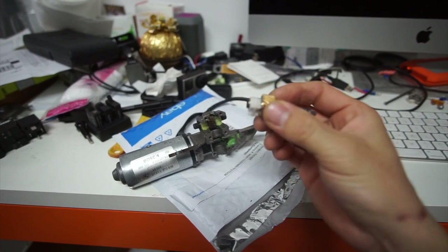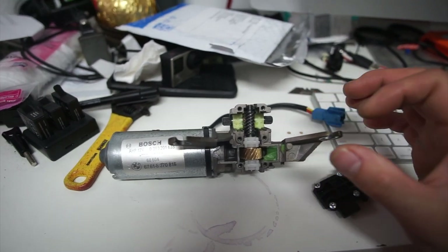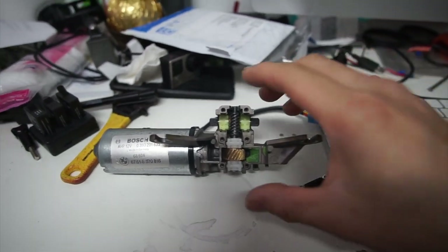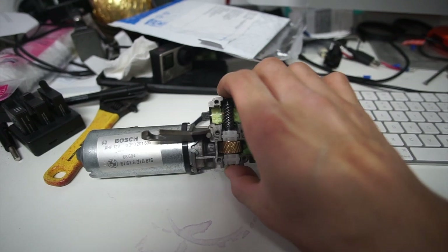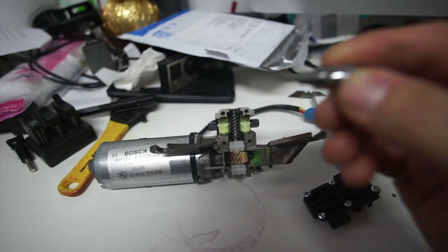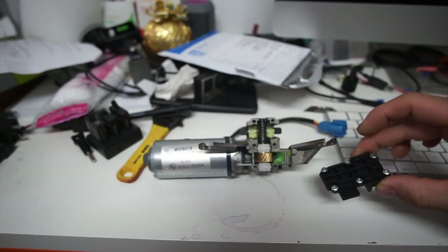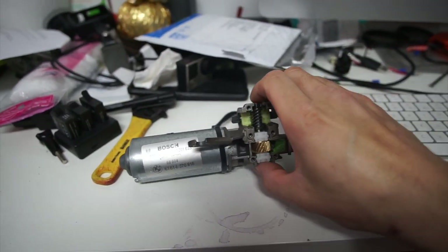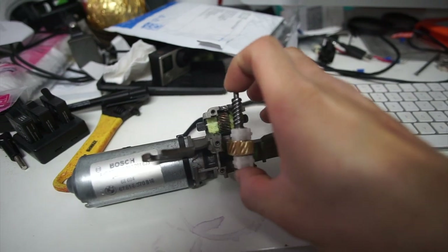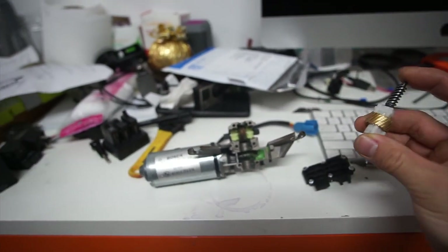To replace or upgrade the convertible soft top motor — this is actually the top motor that triggers the latch for the hood open — it is a very easy process, it's plug-and-play. You're just gonna grab your T10 socket and unbolt the bolts; there are six of them around it. Once you take those out, you should be able to take out your broken plastic gear, which is the one I'm upgrading right now.